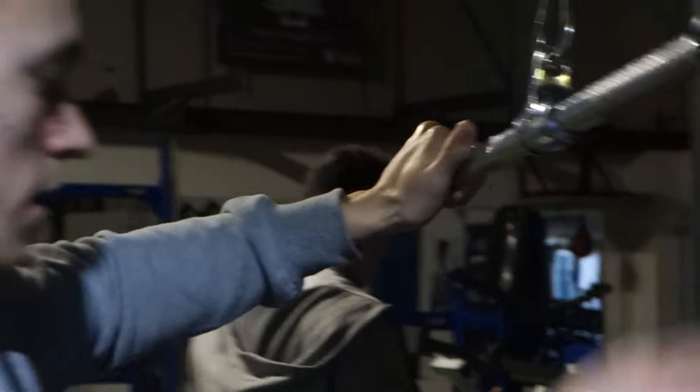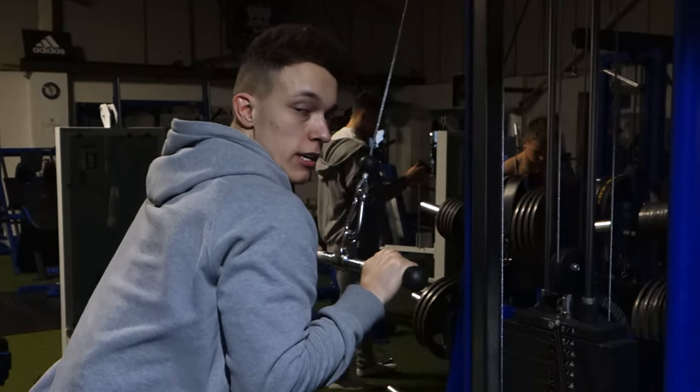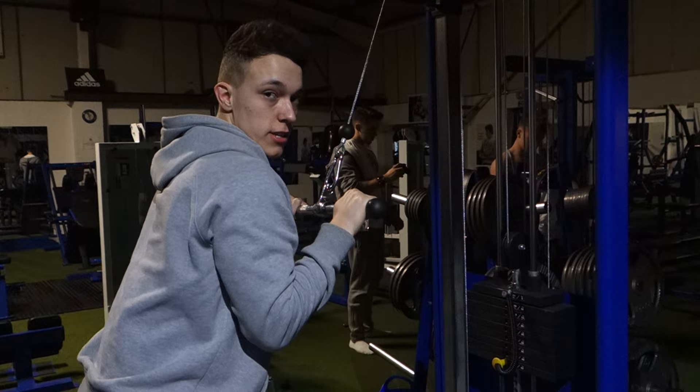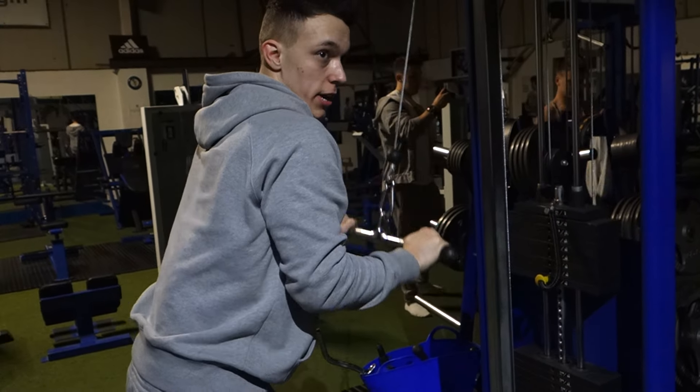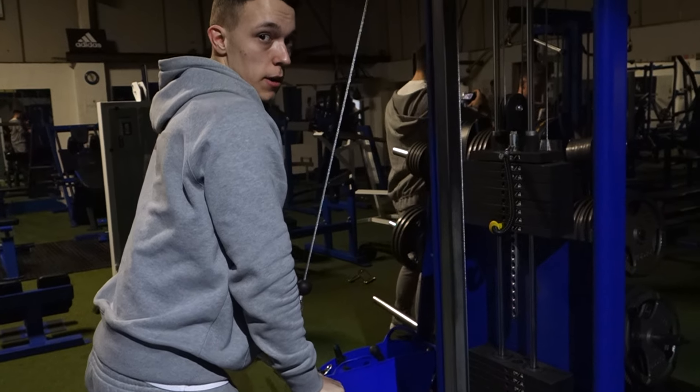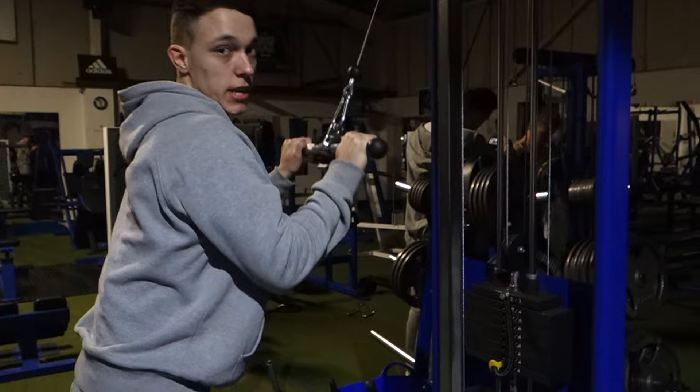Alright guys, so second set. Packed in ten reps again. When you're doing the tricep pulldown, keep your elbows tucked into your sides and make sure your elbows aren't swinging forward or backwards — keep them locked in position. And when you're coming down, squeeze the long head of the tricep. Come up slowly and then shoot down again. Eight to ten reps.